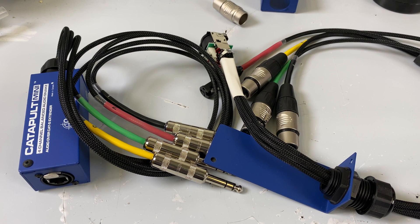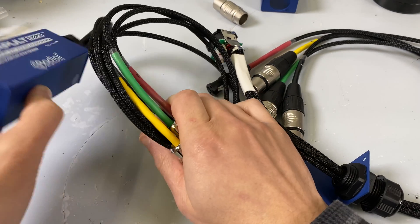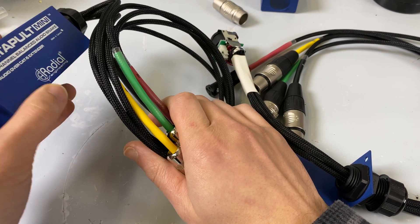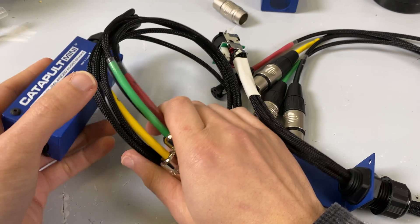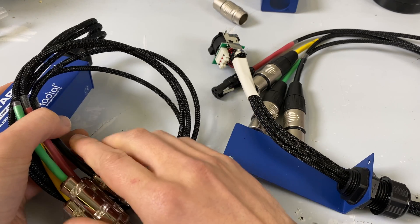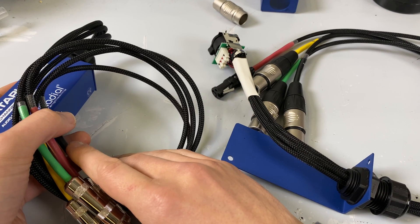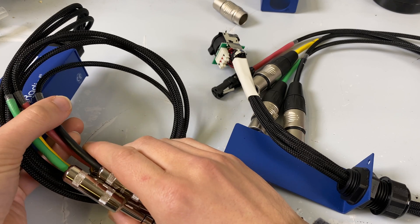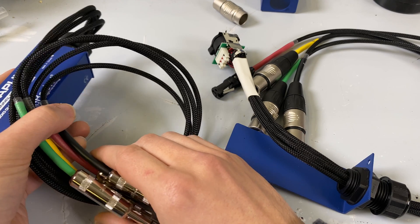Hello everybody! Today we're going to take a look at analog audio over an Ethernet cable. I feel like this is a common thing that a lot of people are dealing with now, and I just wanted to make a quick little video showing a few things — one of those being specifically the pinouts for a regular twisted pair Cat 6 for analog audio.